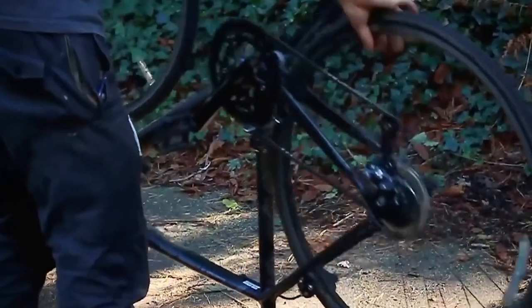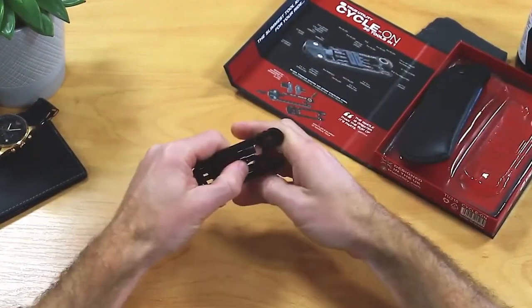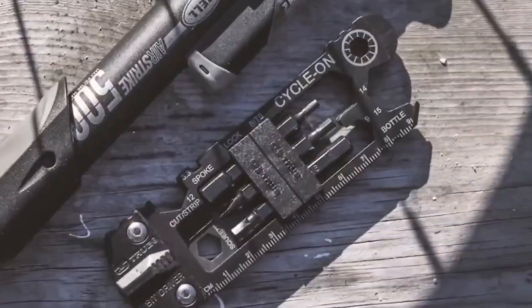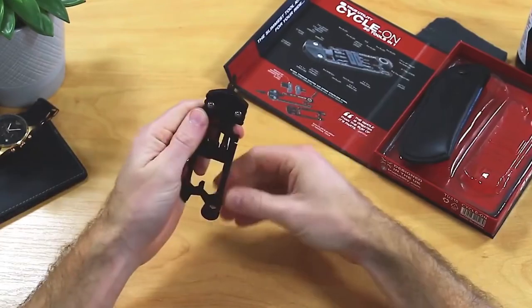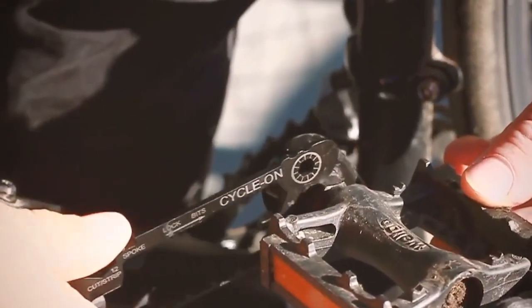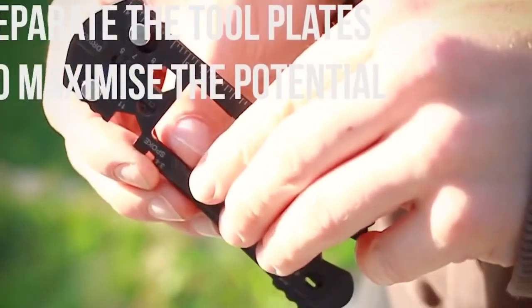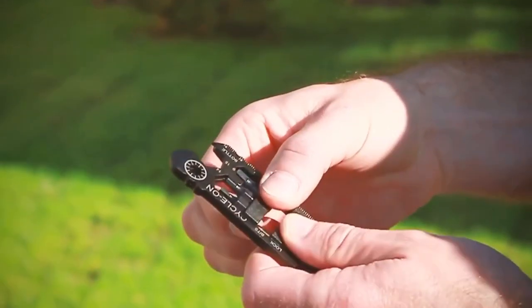Bike multi-tool kit. This is the only tool you'll ever need to fix your bike problems. It performs and is extremely light and thin. It has 30 different actions, 6 different screwdrivers that are magnetically attached to the body's upper portion, 12 different wrench sizes for all types of screws and bolts, 2 rulers and 2 levers that are useful for changing tyres.